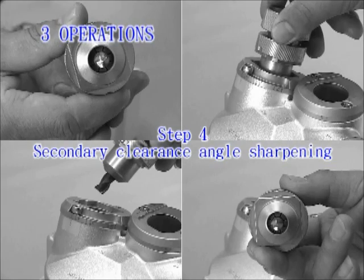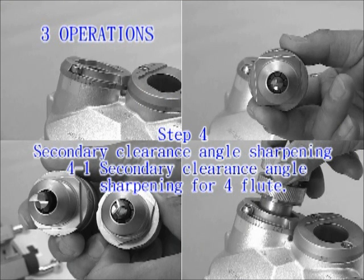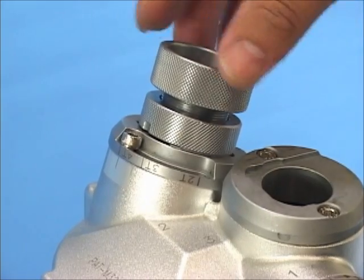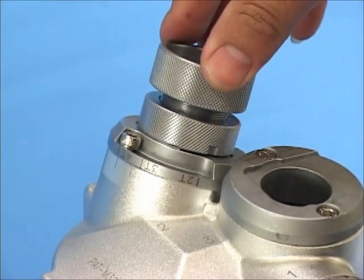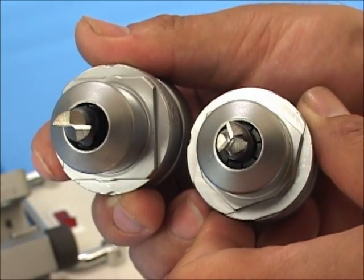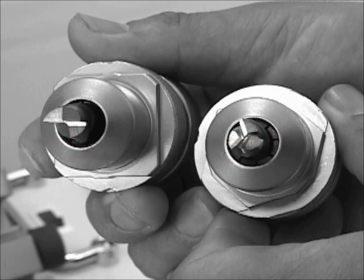Step 4: Secondary clearance angle sharpening. Before operating, be sure to adjust the plate to 4T at clearance angle sharpening port 2. For secondary clearance angle sharpening of full flute: point the ER holder at the screw for clearance angle sharpening port 2. Insert it to the port with a slight push motion and sharpen until the grinding noise disappears. Take out the holder, change to another flute, and repeat until sharpening of all flute angles is complete. If you need to sharpen the secondary clearance angle completely, loosen the screws in the secondary clearance angle port. Note that the rotation ranges for 2-flute and 3-flute are different.